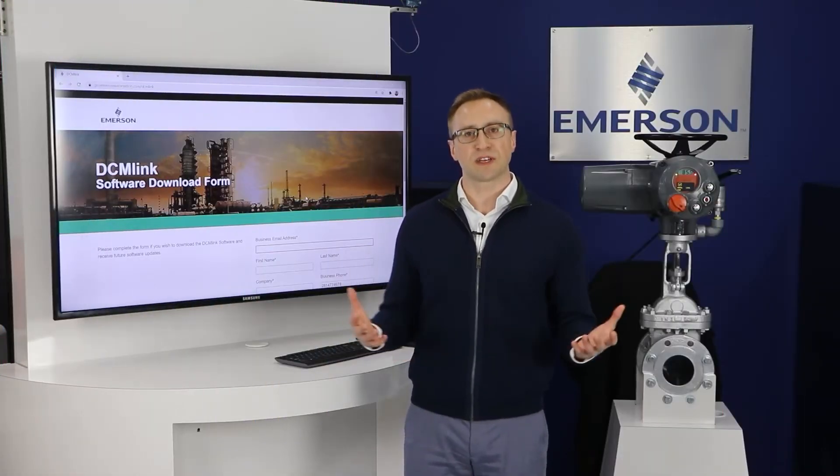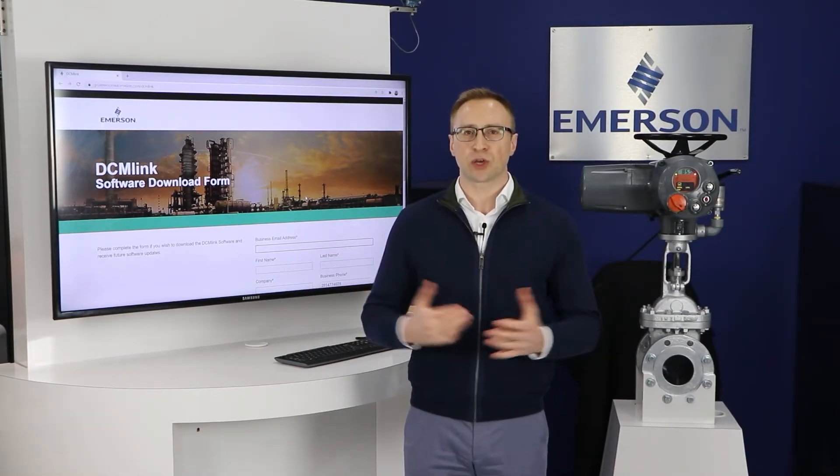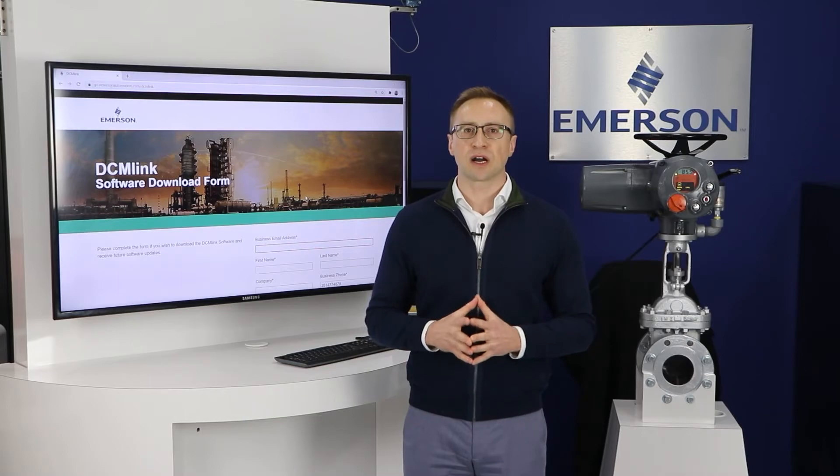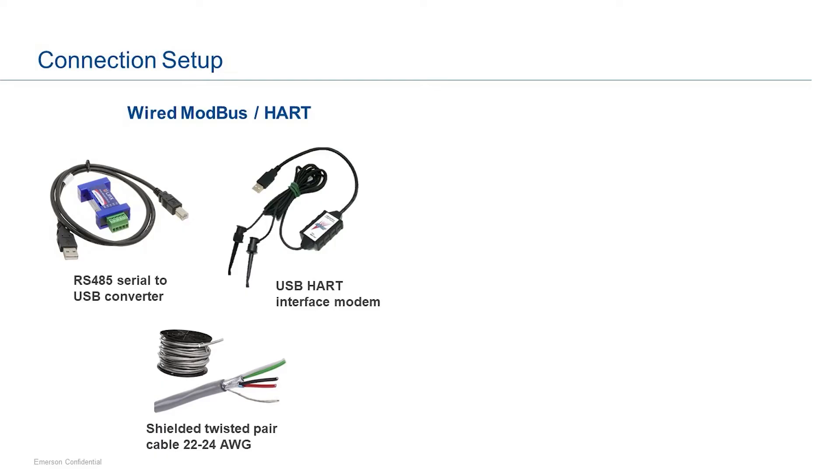The software is installed on a Windows-based personal computer, which can be hardwired to an actuator and communicate via one of the supported industrial protocols: Modbus or HART. You can also connect wirelessly via wireless HART or Bluetooth.